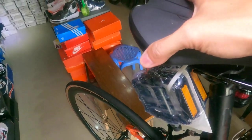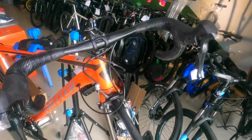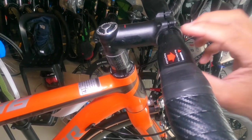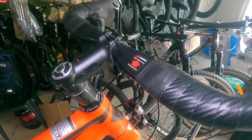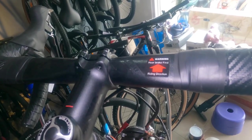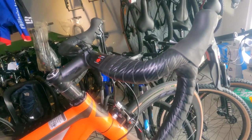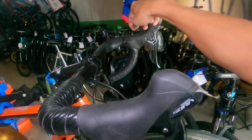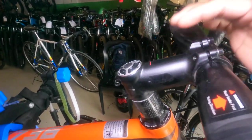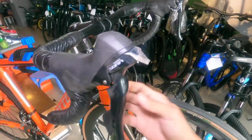The drop bar is made from alloy, slightly aero — actually it's flat so not too aero. There's a label that says 'Rear Brake First,' meaning you should brake the rear first; braking the front first could send you over the handlebars. The drop bar is 400mm wide. The stem is Twitter brand, 90mm, made from alloy.